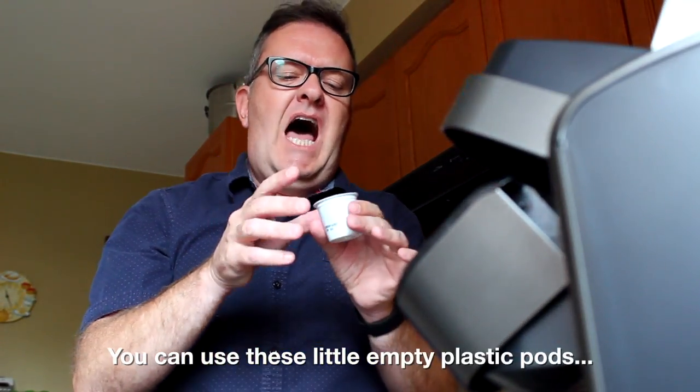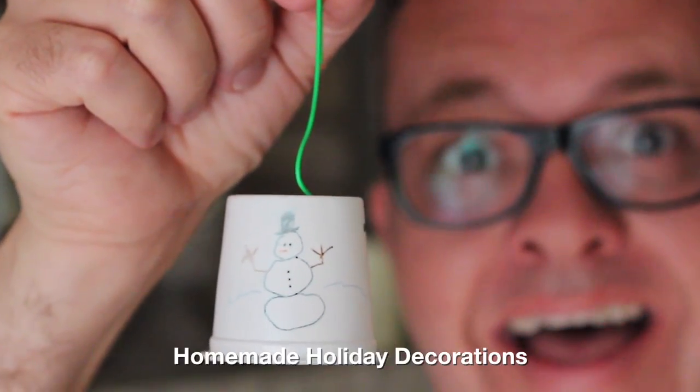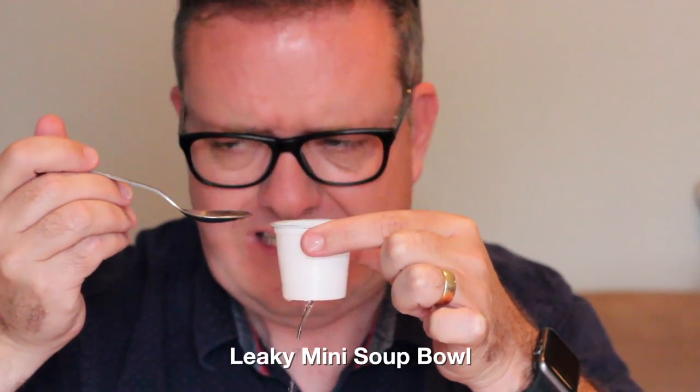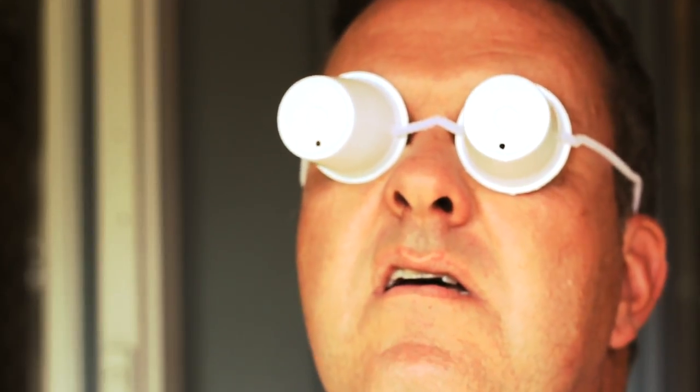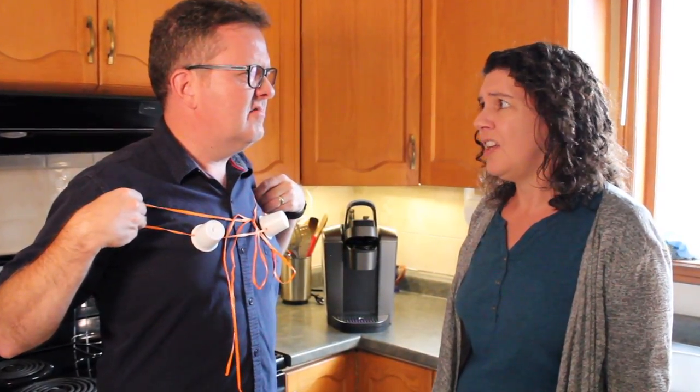You can use these little empty plastic pods for tons of things once you're done brewing coffee. Homemade holiday decorations. Leaky mini soup bowl. Solar eclipse glasses. Coffee Kini. No? No.